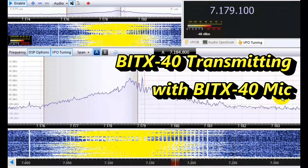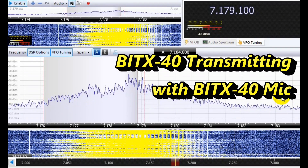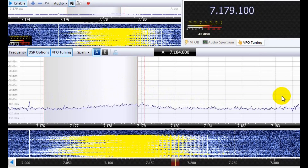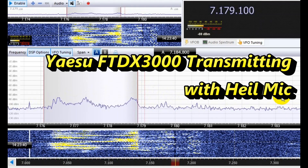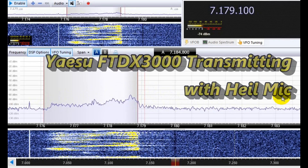This is KE0OG testing into a dummy load.